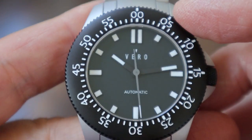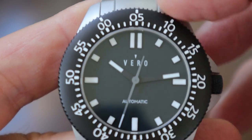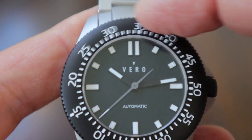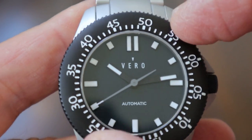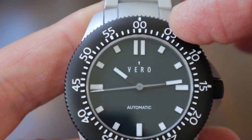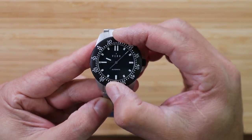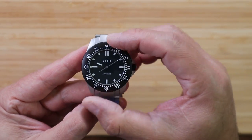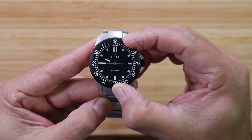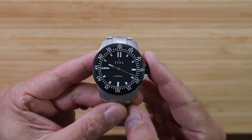The bezel action is unidirectional with 60 clicks. You can feel the decisive ball bearings underneath the bezel itself. There's a little bit of back play, but my only complaint is that you can accidentally advance it a position if you rub the bezel against something, like your pant or short pockets if you put them in too fast or too rough. It's not the norm for me, but it has happened accidentally, so I just wanted to make note of that.